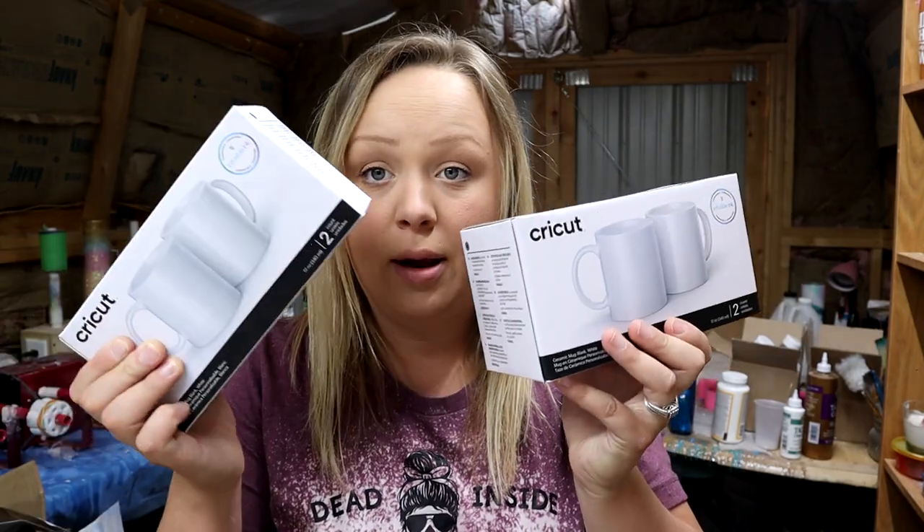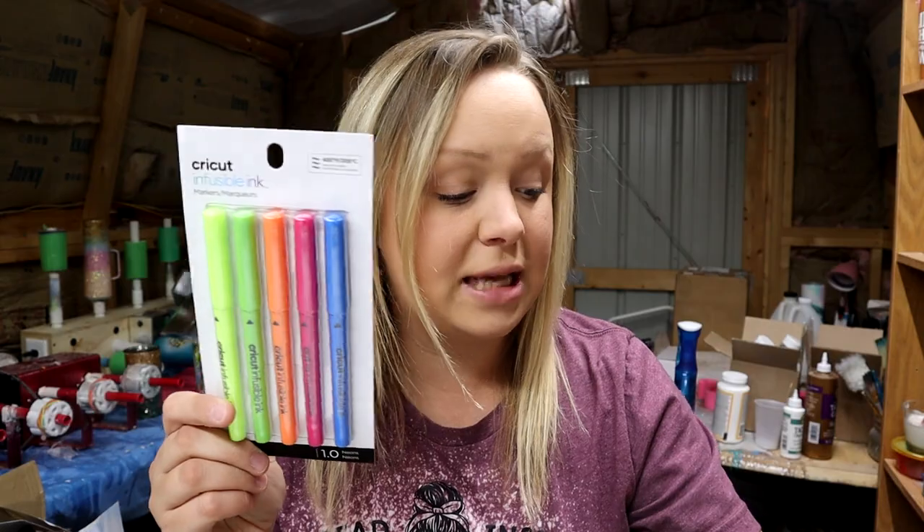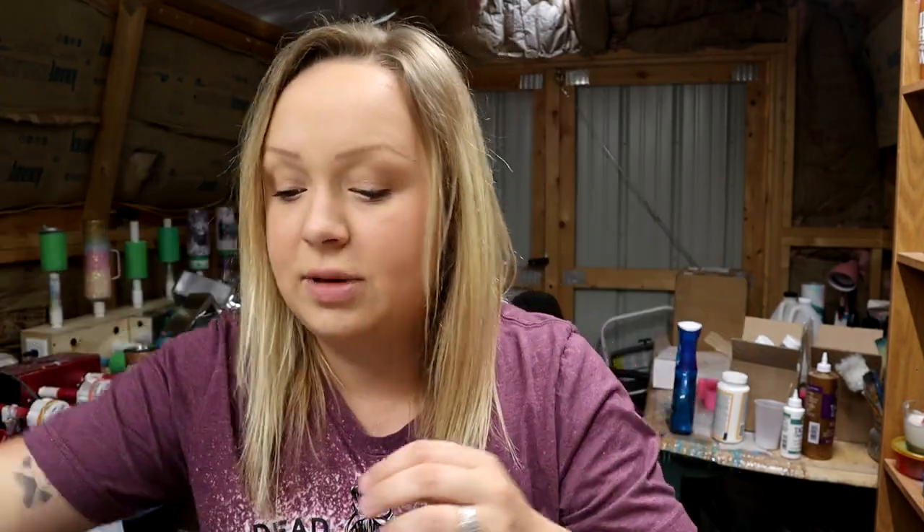I also forgot to mention I bought the bundle — I got it directly from Cricut.com. The machine itself is $199, and then the bundle came with the mug press, four mugs, two things of infusible ink markers, and heat tape. All of that together was like an extra 50 bucks or something like that. And then I just bought a bunch of infusible ink myself.